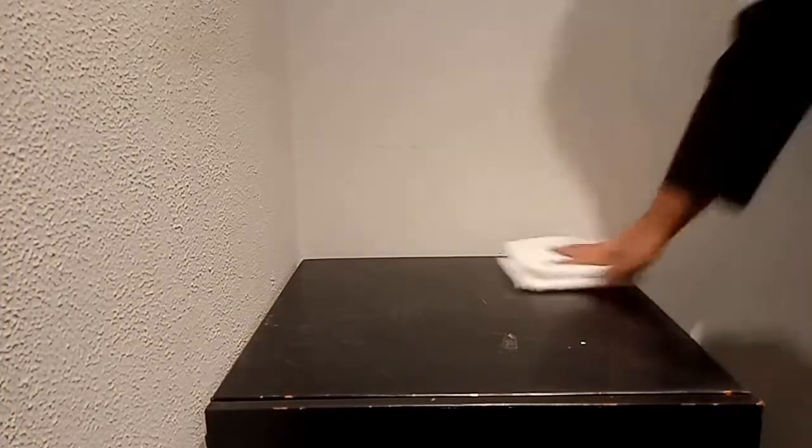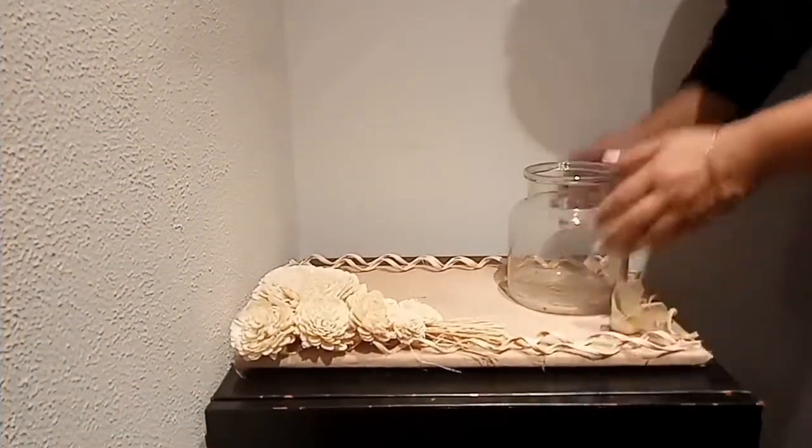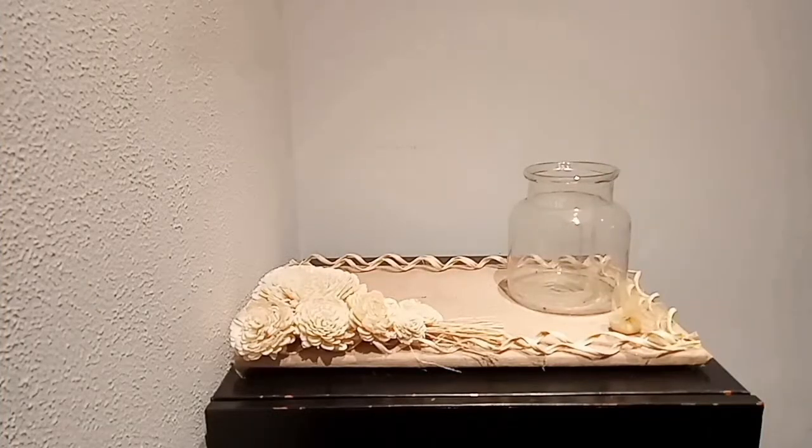Starting by emptying out the current stuffs and cleaning the surface. For the base I am using a tray that came with some Diwali gift last year, and placed a glass jar on top.